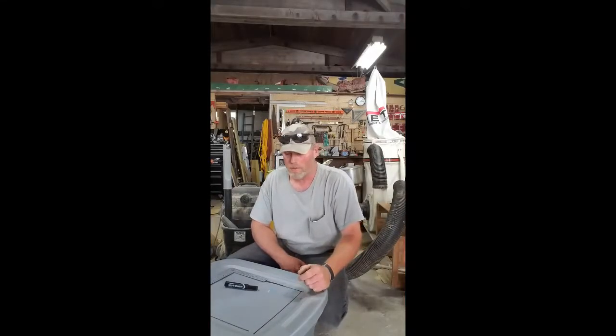Hi everybody, Dean from Dents and Critter Acres. I'm setting up a brooder for my quail.